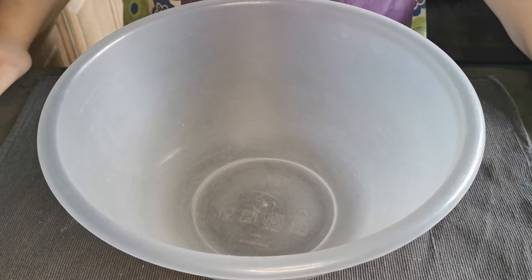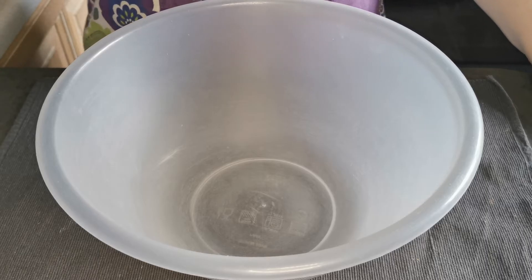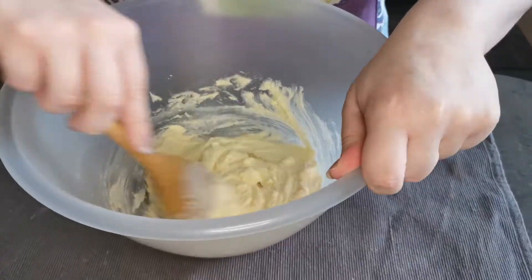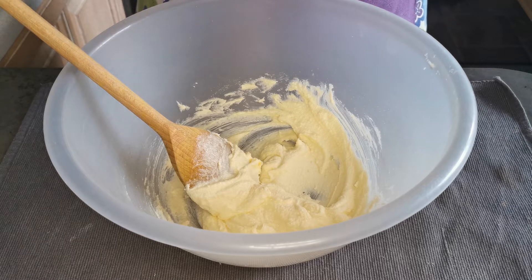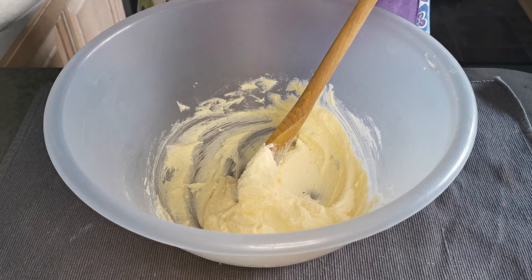Into my bowl I am going to cream together my butter and caster sugar. I'm then going to add my flour into my bowl and mix it in until it forms a smooth paste.